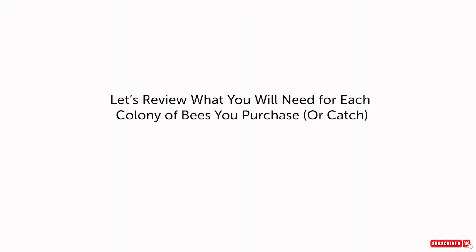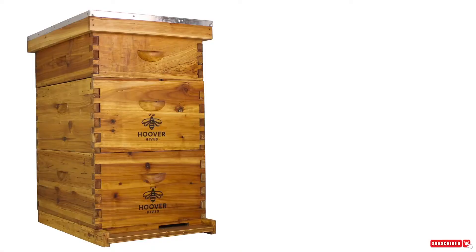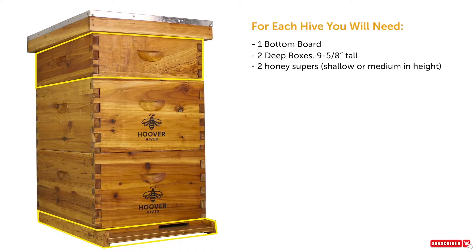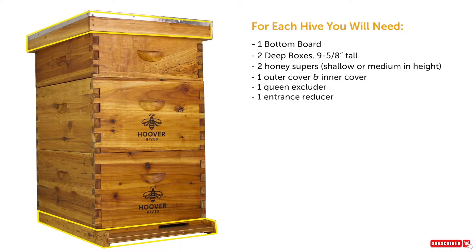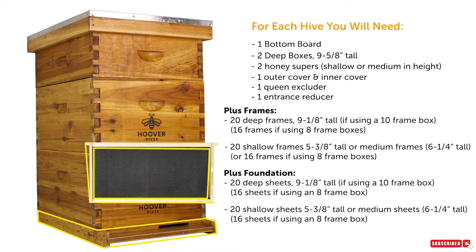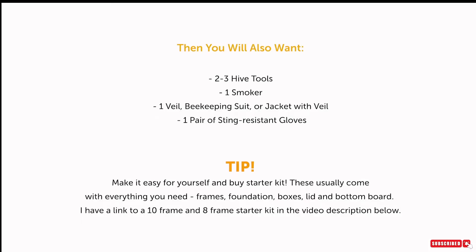For each colony of bees you purchase, you're going to want one full beehive. This should include one bottom board, two deep boxes, two honey boxes, one inner cover, one outer cover, one queen excluder, one entrance reducer, and frames and foundation for your deep boxes and honey supers. You're also going to want one smoker, one hive tool, one veil, and sting-resistant gloves.